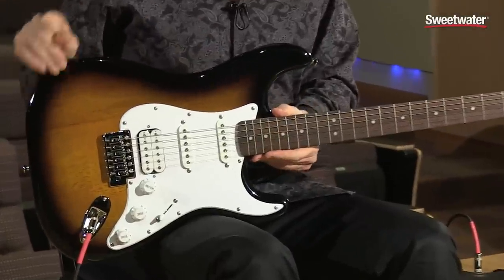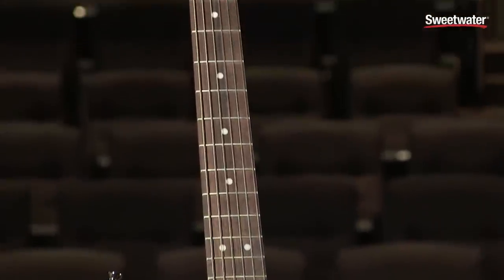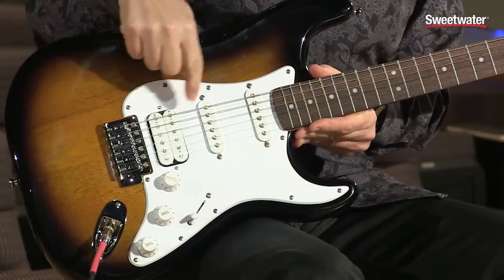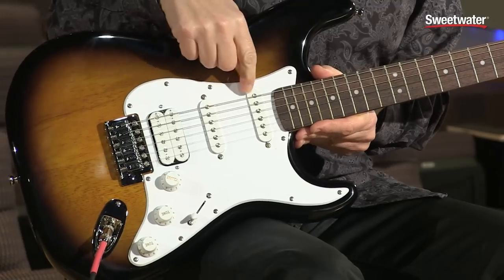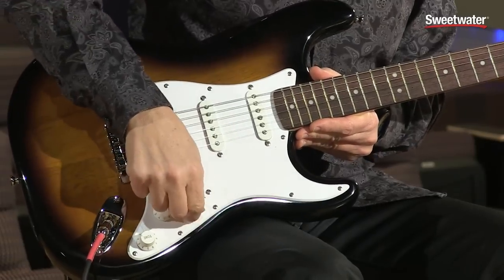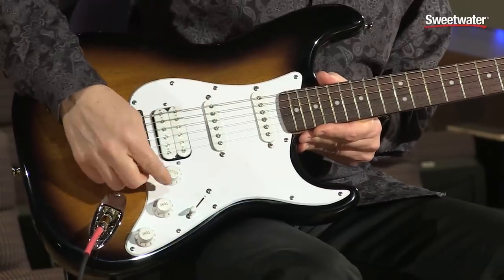It's got a basswood body and a maple neck and a rosewood fingerboard. And it has three pickups as you can see. The bridge pickup is a humbucker and the middle pickup and the neck pickup are both single coil pickups. And that's really to get that Strat sound with the combination of the switch and the three pickups.